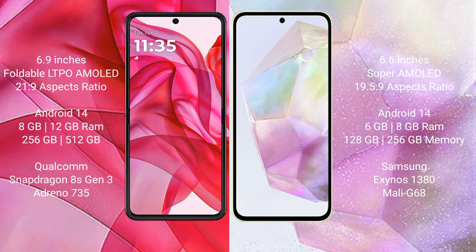Motorola Razr 50 Ultra runs on the Android 14 operating system. Samsung Galaxy A35 also runs on the Android 14 operating system.